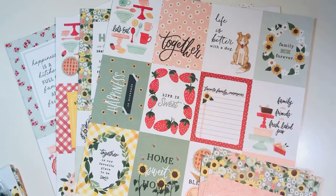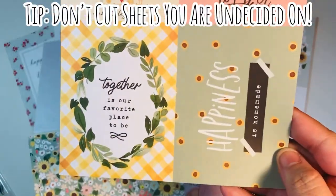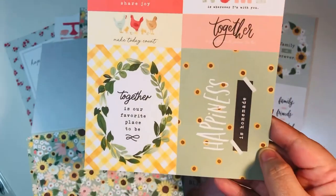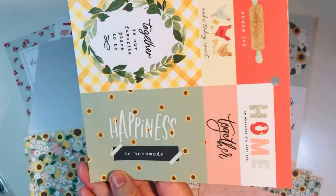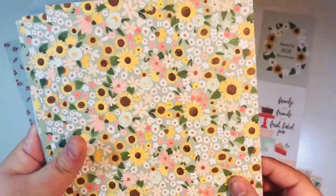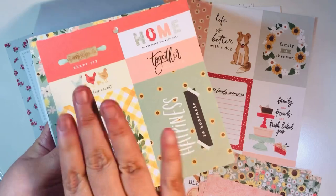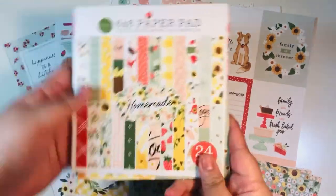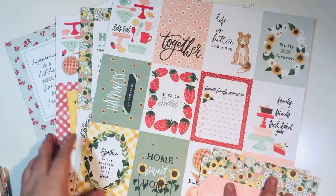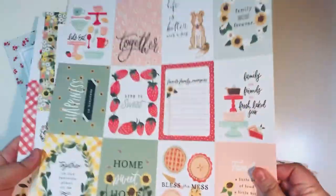I did have two extra sheets I was on the fence about. My best recommendation: don't cut them if you're not really sure how you want to use them, because once you cut them you can't uncut it. Just save it — you can always cut later if you change your mind. For the 12 by 12 sheets, I definitely want to cut up these three by four cut-aparts, so I've got those ready to go.